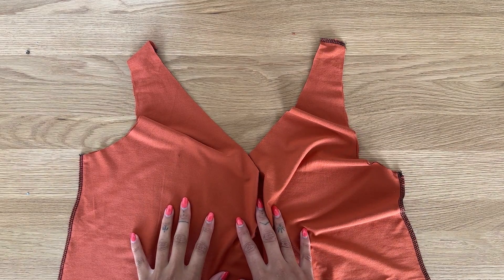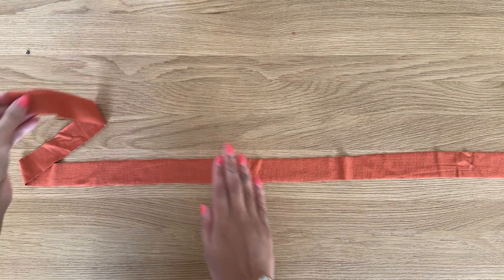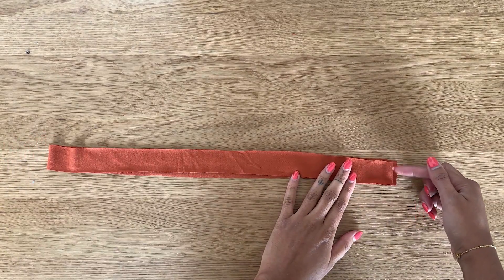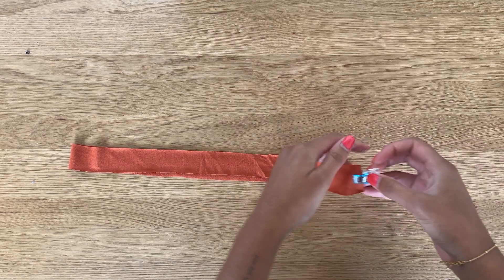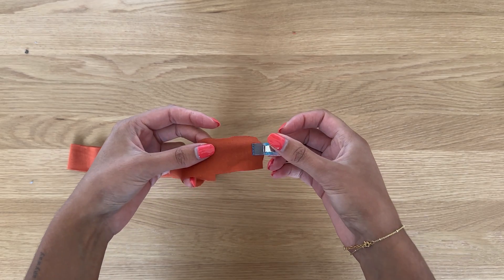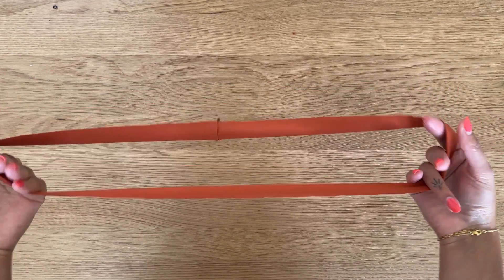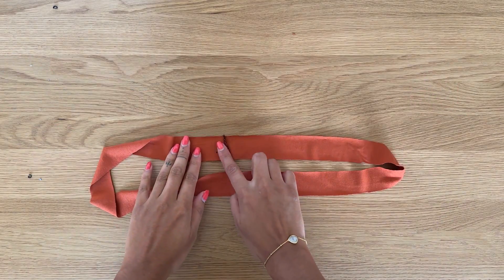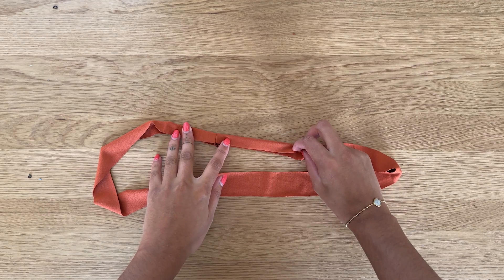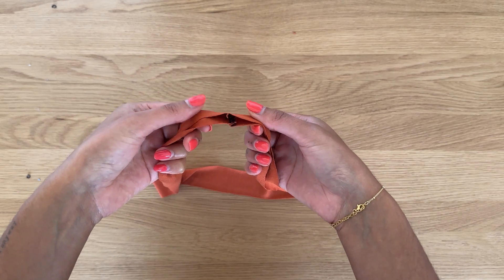The neckband is a really long piece of fabric. With right sides together, we're going to fold the neckband in half and align the short edges. Take this to the overlocker and sew with a one centimeter or three-eighths of an inch seam allowance. Once sewn, opening it up reveals a circle. Now with wrong sides together, fold the band in half and press it at the ironing board all the way along, so one edge is completely sealed and the other is raw.